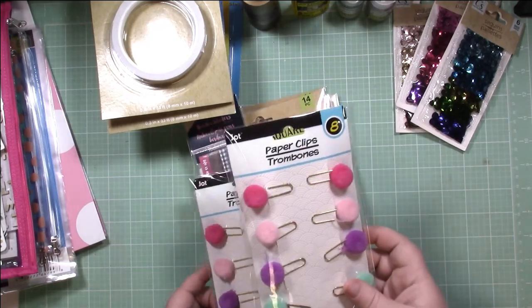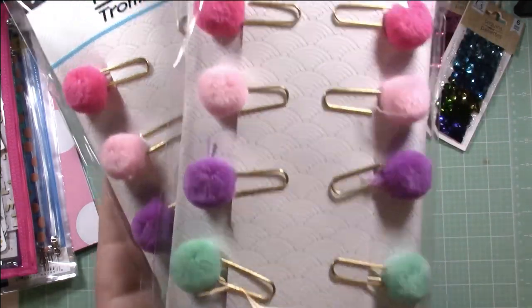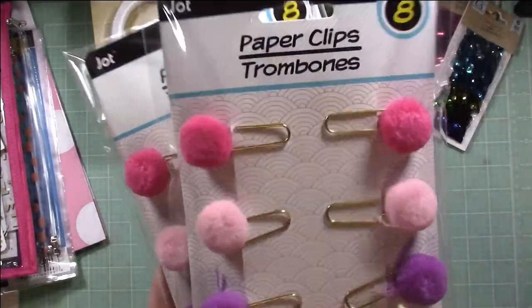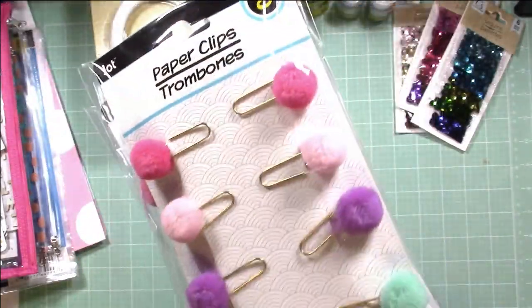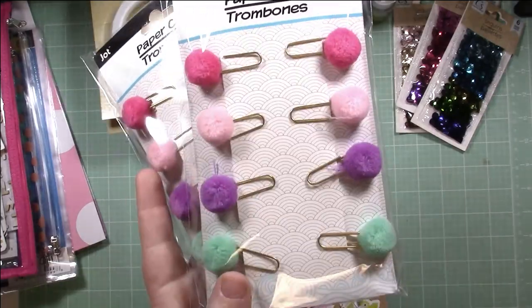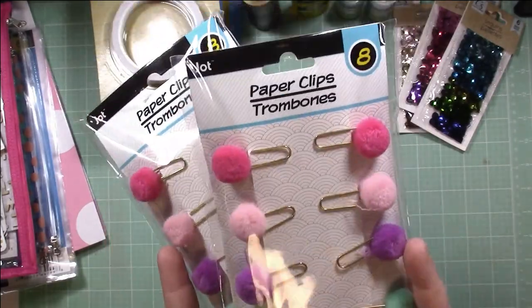Then I found in the school section pom-pom paper clips — how cute are those? I bought two packages because I love decorative paper clips. I add a lot to my layouts and these were too cute to pass up. A dollar a package, found in the school section — can't beat it. Embellishments for a dollar, it's awesome.